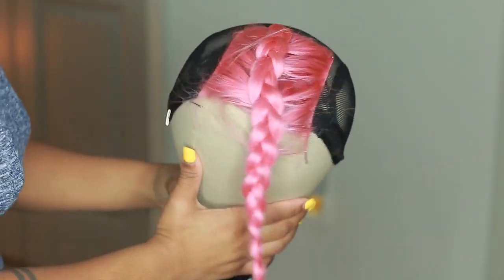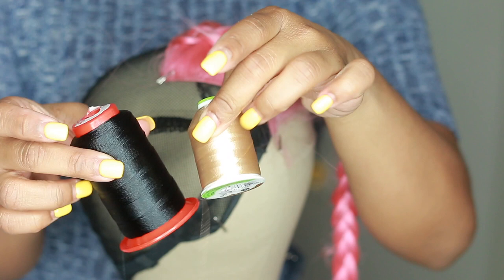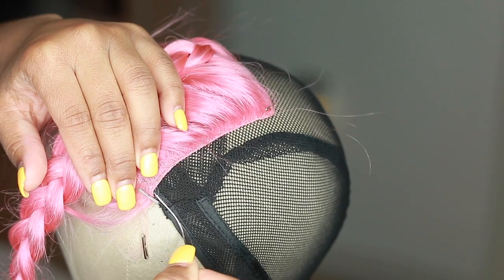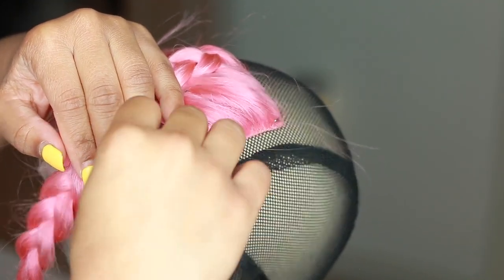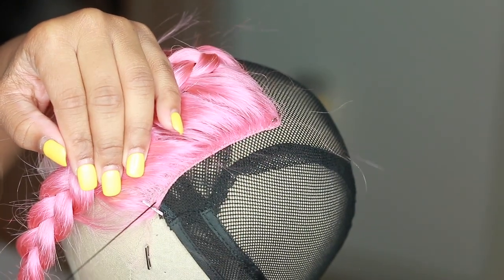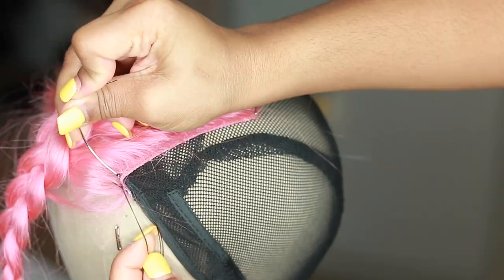I like to braid the hair in the front just to get it out of the way. I'm going to be using a curved needle. You can use black or brown thread, but my brown thread is not as sturdy so I'm going to use black. Usually with colored or blonde hair, you want to use a nude color thread so that it looks seamless if you ever part it.